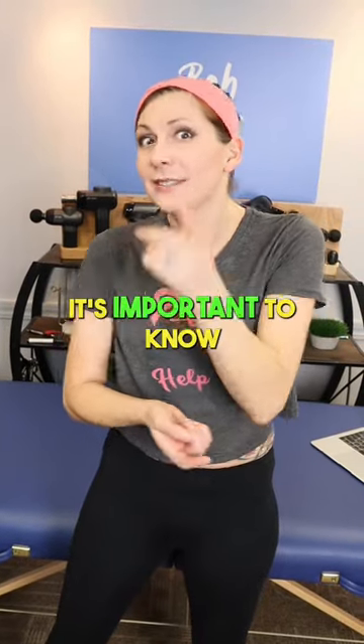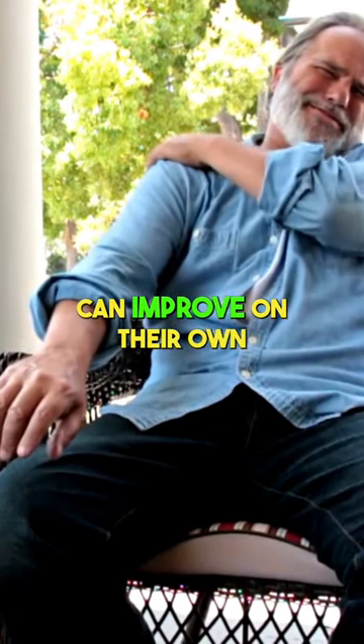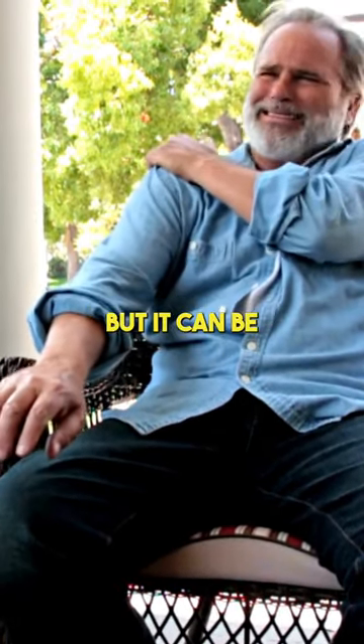If you're dealing with frozen shoulder, it's important to know there's no quick fix. The good news is that most cases can improve on their own within 12 to 18 months, but it can be a slow process.